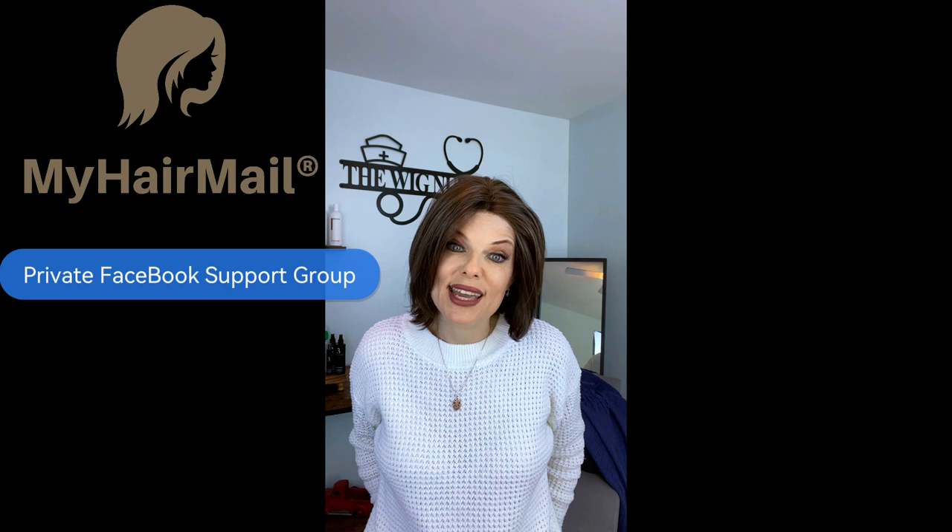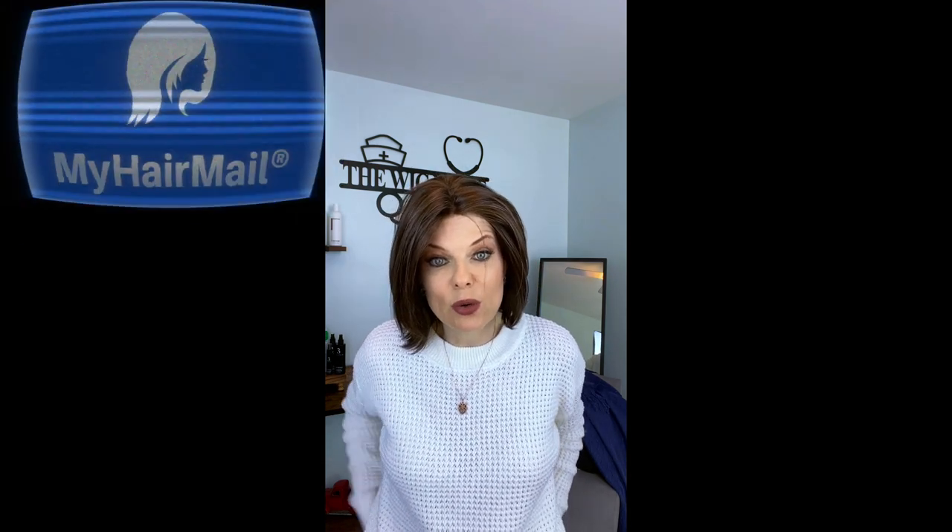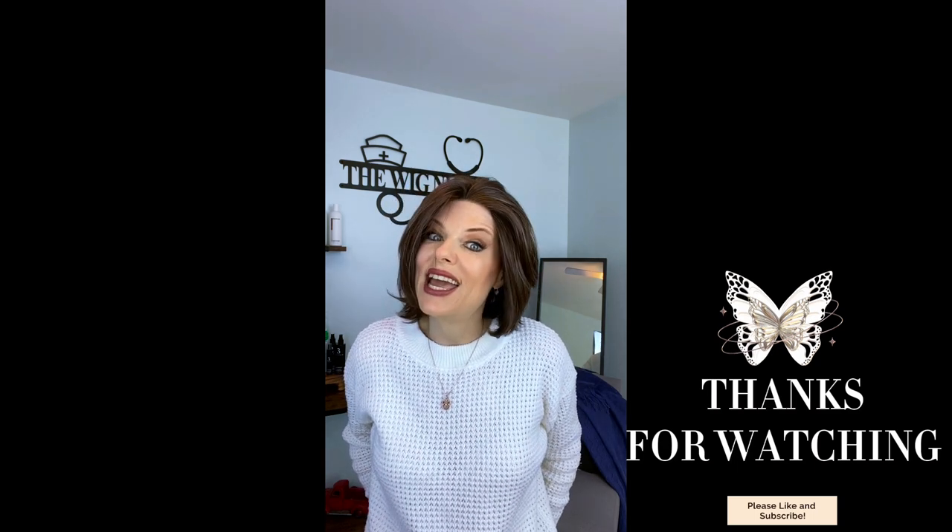Check out the My Hair Mail Facebook support group and go meet everybody — they are a lot of fun. Those ladies have the best advice and the best senses of humor, you're going to have a good time. I hope you guys have a great day, go love the hair that you choose to live in, and I'll catch you next time. Bye!